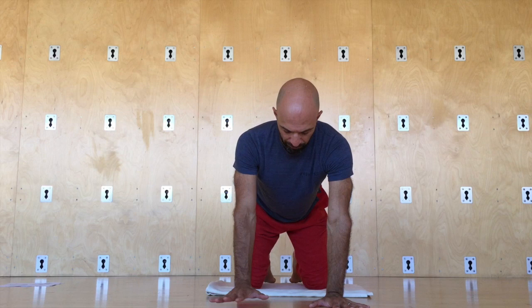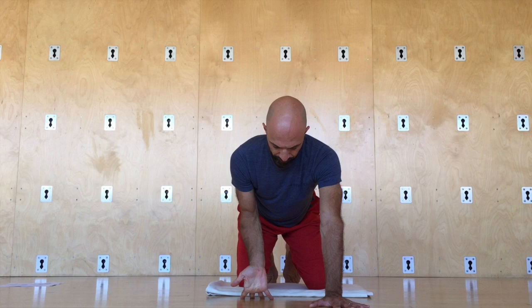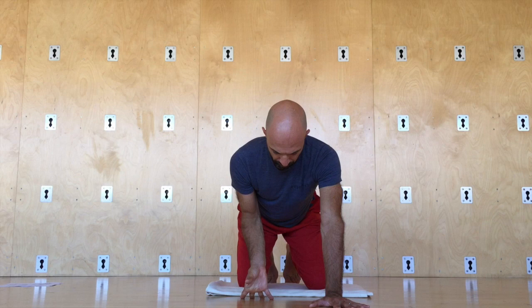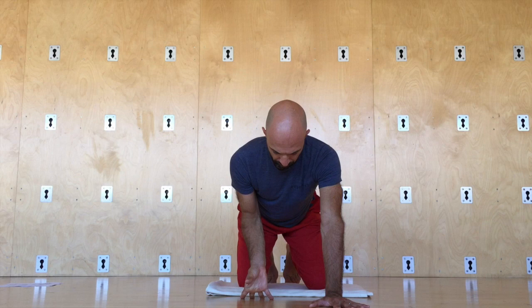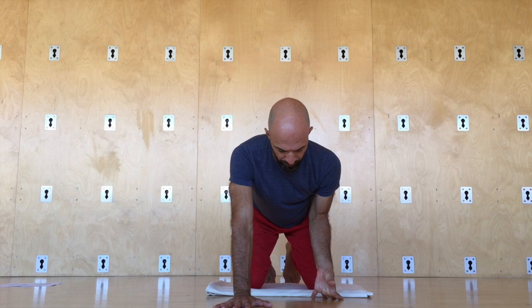Move on to wrist mobility. Turn the right hand back, lift the right palm, bend the right elbow. Start taking the thumb in and out, then big circles — controlled articular rotations through the thumb. Keep the elbow bent, then shake that out. Left side: moving on to the thumb oppositions, in and out. Try to stretch it in and out as much as you can, then turn that into a rotation. Big circle, max it out. Keep the elbow bent, then shake that out.